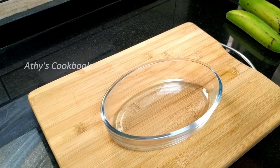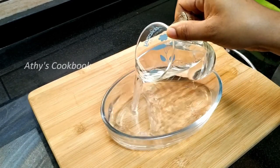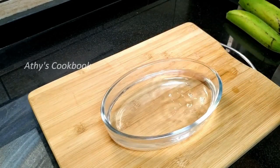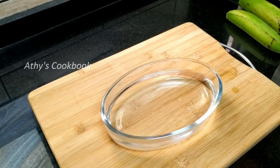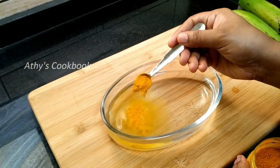Now we will put it inside. It is very easy to put it inside. Put water into 1 teaspoon of pot.